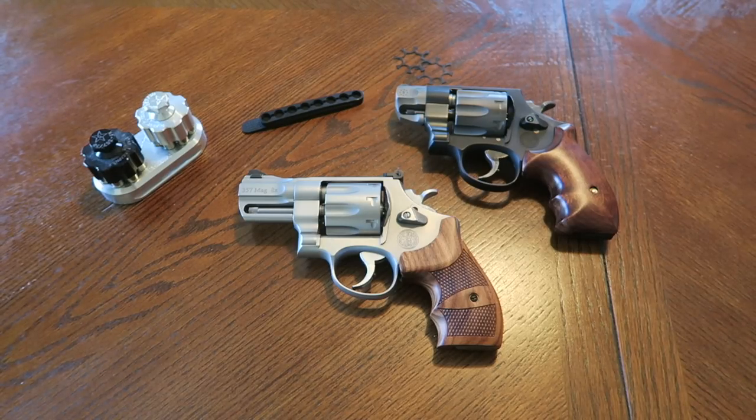I no longer carry a revolver, but I did carry one pretty religiously and spent a lot of time training and practicing with one. It was pretty challenging but a lot of fun. It takes a certain mindset to carry a revolver. I've done many videos about revolvers a couple years ago. I carry a 1911 nowadays - went back to my roots.